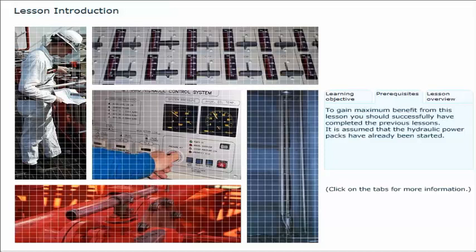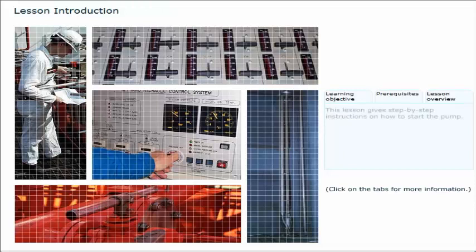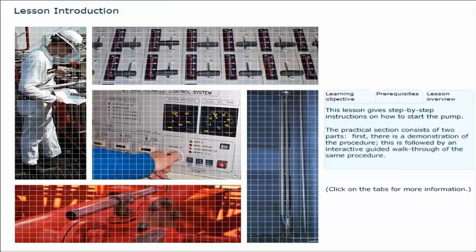It is assumed that the hydraulic power packs have already been started. This lesson gives step-by-step instructions on how to start the pump. The practical section consists of two parts: first, there is a demonstration of the procedure, followed by an interactive guided walkthrough of the same procedure.